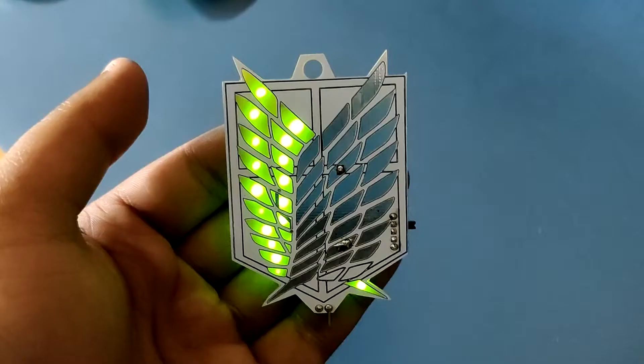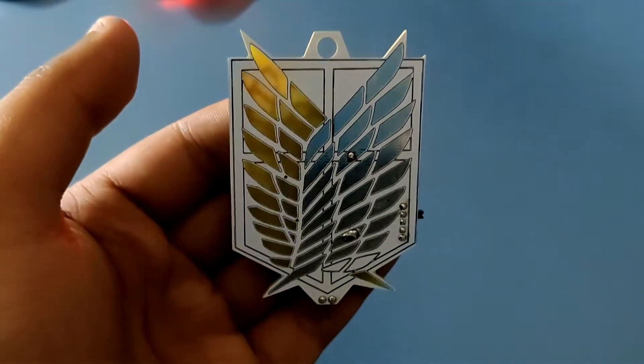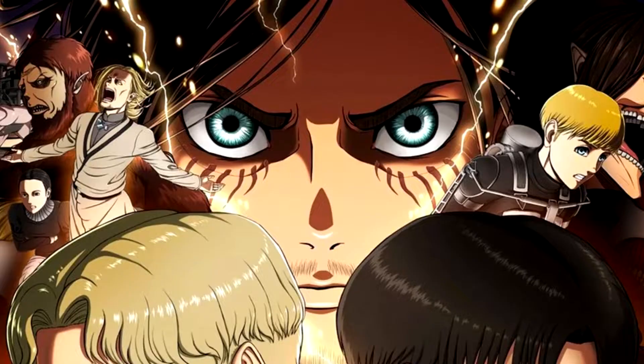Hey everyone, how you doing? So this is the scout themed PCB badge modeled after the scout regiment from Attack on Titan.